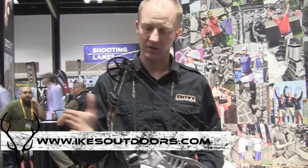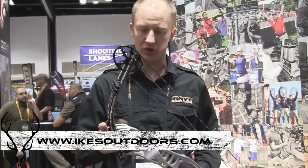Shoot-through riser design, like a lot of our bows have had. The bulletproof XT 2000 limbs. Air shocks to give that really smooth shot. We've got shock rods to really take out any extra vibration in the riser.